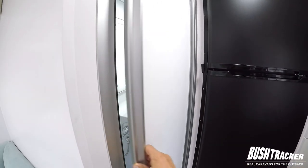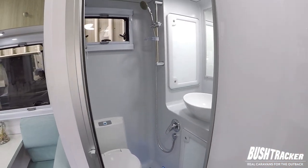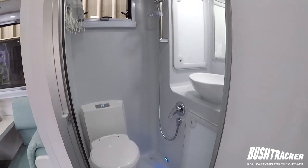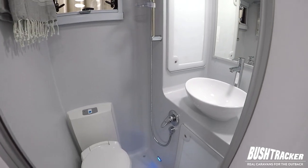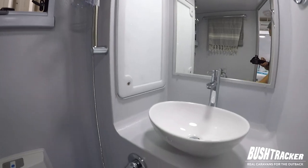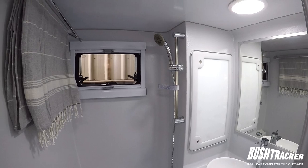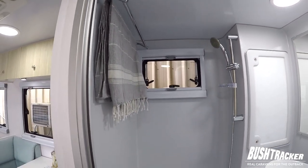Also in this area we have our shower and toilet. In this van this is a combo shower and toilet — obviously we're a little bit limited for space in a 16 footer, so we've gone with a combined shower and toilet to maximise living room. You can see we've got our toilet there, vanity, mirror, lots of storage both at the top and also down at the bottom. We've got the window and then further along there's a little towel rail there as well.